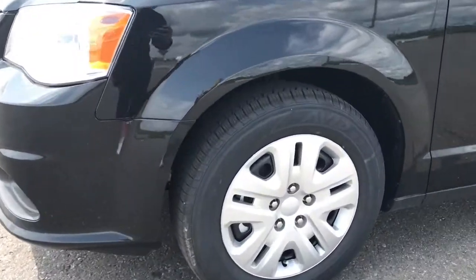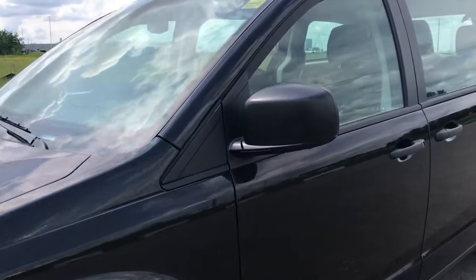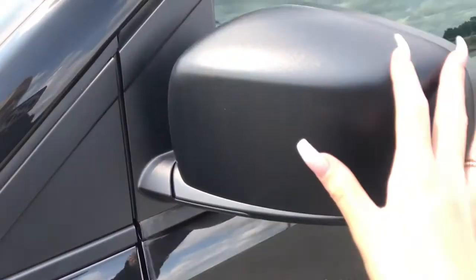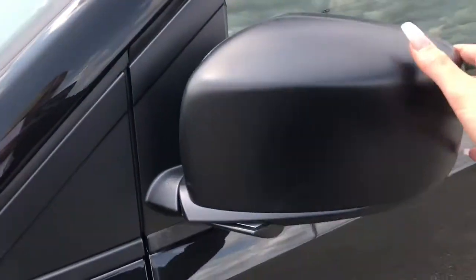Coming up on the side of the vehicle here, we can see we have these 17-inch chrome rims. We've also got our power heated mirrors that fold away for when you need to tuck them in — they can simply be pulled right back out.